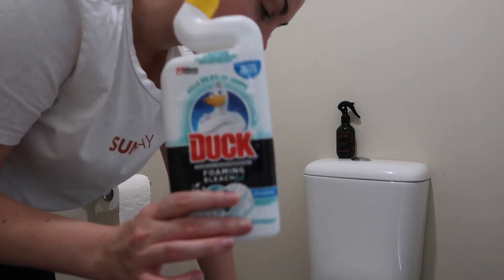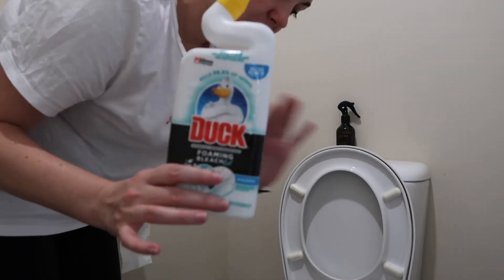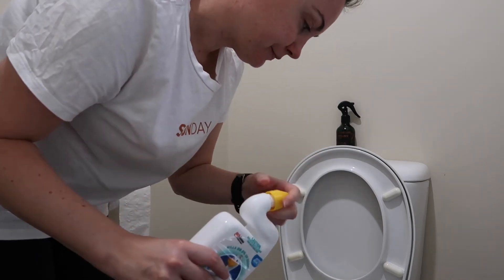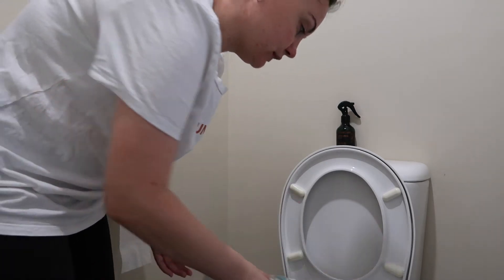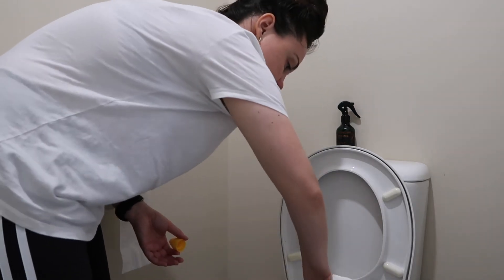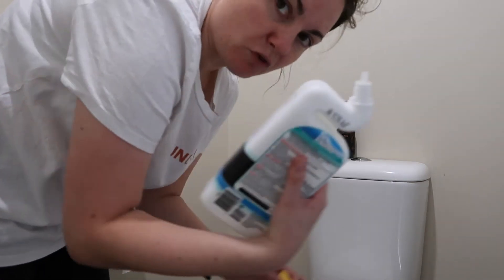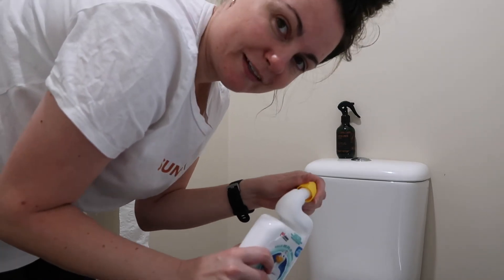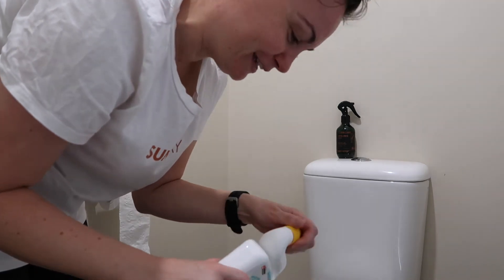Another thing I like to do is pour bleach into the toilet. I'll normally do this when I'm starting my cleaning routine. I don't need to do a deep clean of this downstairs toilet — I actually did all the toilets just a couple of days ago — but I do the bleach every few days just to make sure there are no marks.